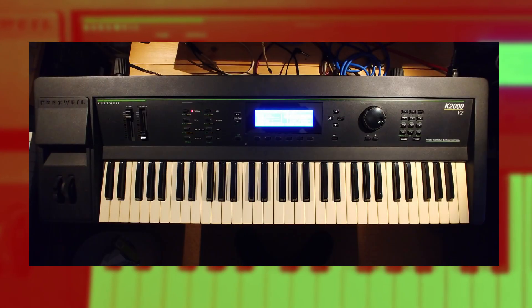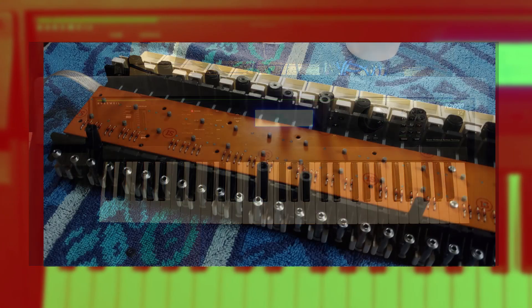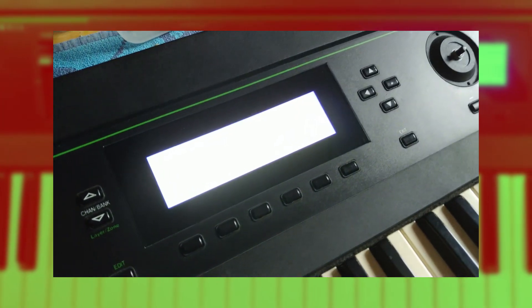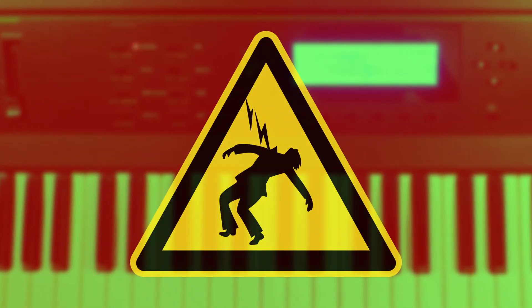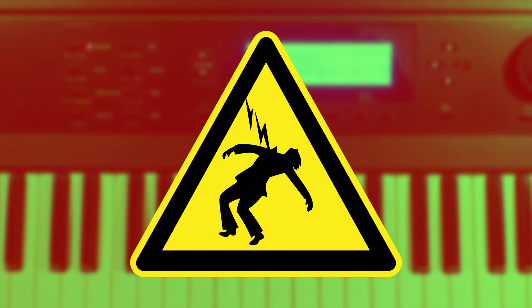Welcome to another Running on Air video. In this one I'll be restoring a Kurzweil K2000 from the 1990s. Specifically I'll be looking at problems with the keyboard, with the switches, and doing a screen replacement. I'll leave links for the parts I've used and more detailed instructions in the description. I would advise you don't attempt this type of repair unless you have prior experience working with electronics.